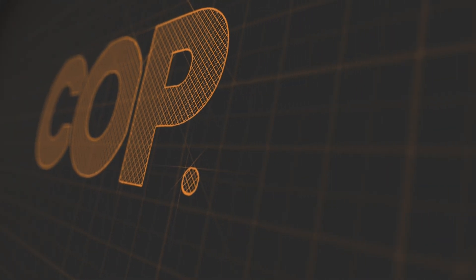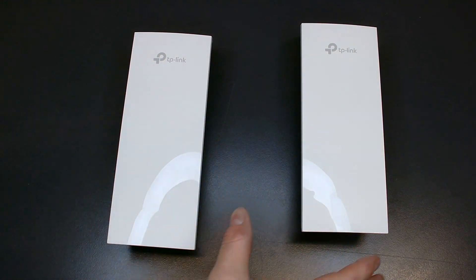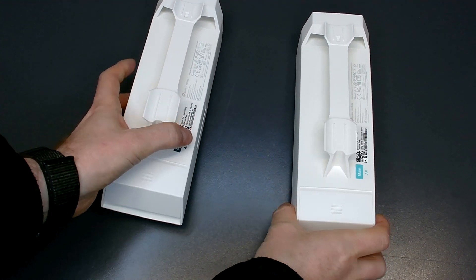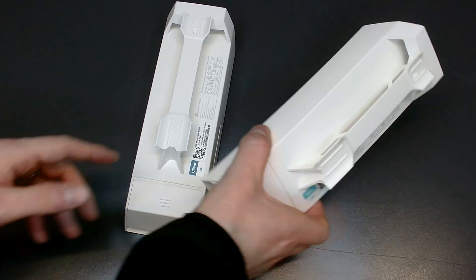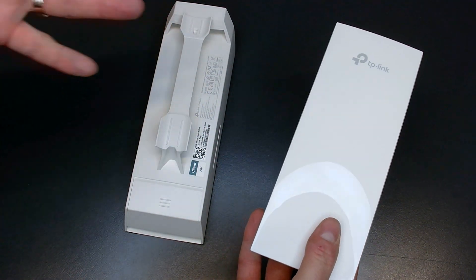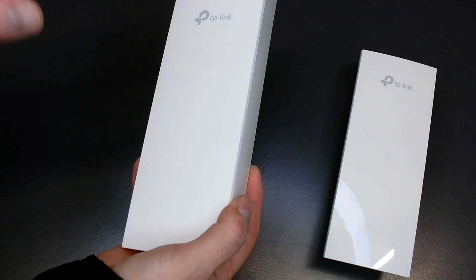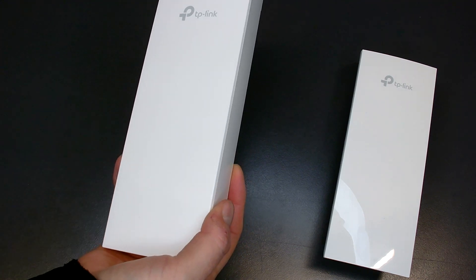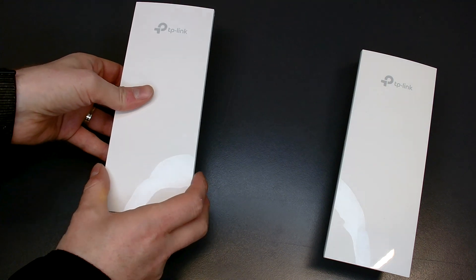Let's get these out of the box and take a look. Here are the two devices you get in the box. If I just pop them both over and take a look at the back, what's quite useful is they indicate which one is the client and which one is the main one. This one says Main AP — that is the one that goes on the customer's premises where their network already exists. This one says Client AP — this is the one you'll connect at your remote device, across the yard, across the car park, wherever you want that wireless connection linked to. Don't forget, this can transmit up to five kilometres.